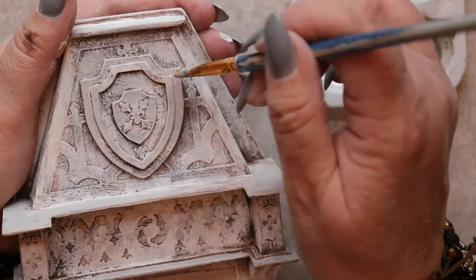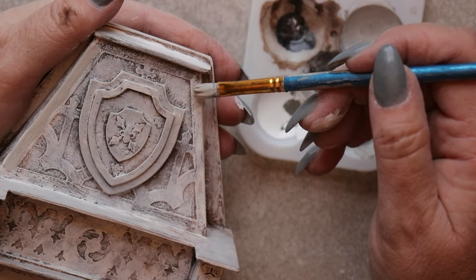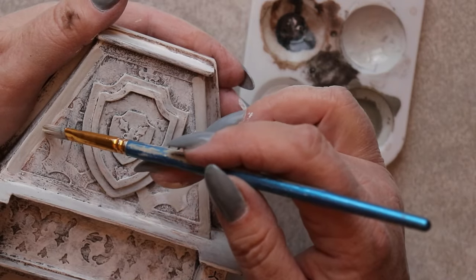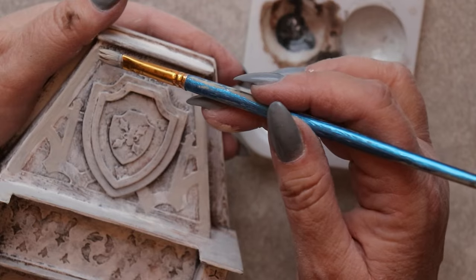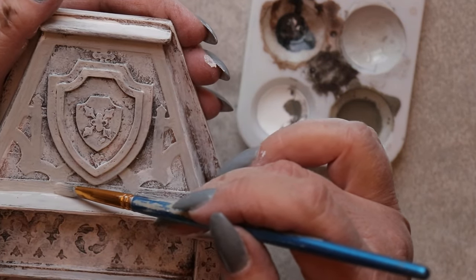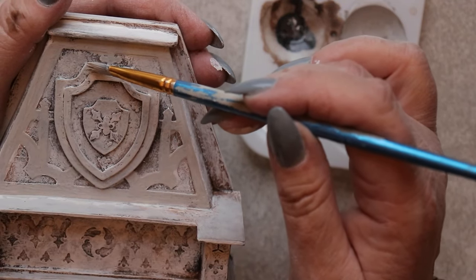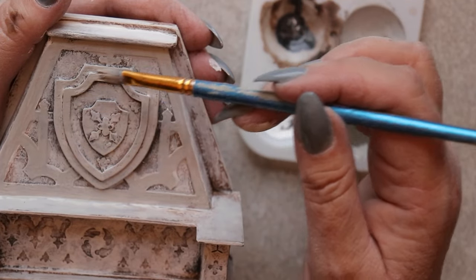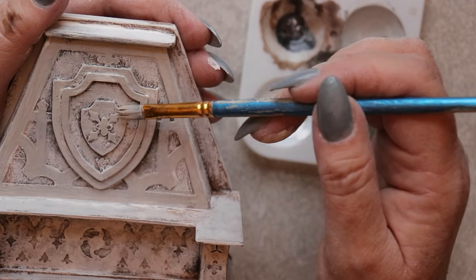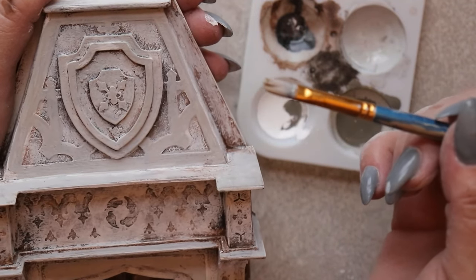So I mixed up a blend of a soft dove gray and made it quite watery, so that it could be applied not everywhere but to a large portion of the surface, and yet some of the darker tones from beneath would continue to show through the transparency of this wash. The more I work with miniatures, the more I appreciate that I need to learn lighter-handed techniques in order to pull off the effects I'm going for. This change in scale from general mixed media artwork to pieces specifically designed to mimic real-life counterparts calls for a change in a lot of my techniques, and I'm learning as I go.